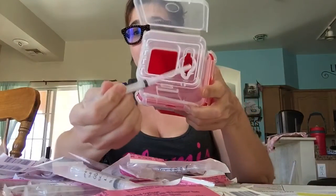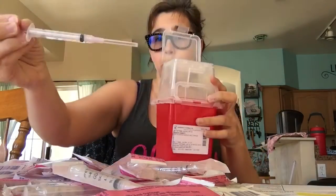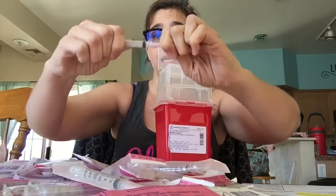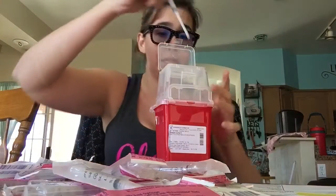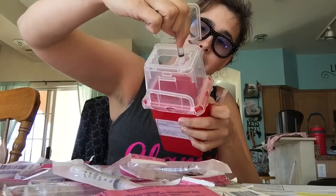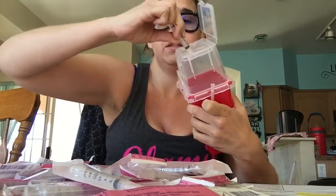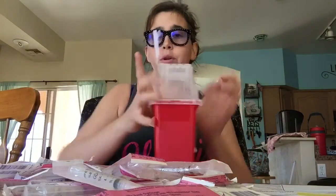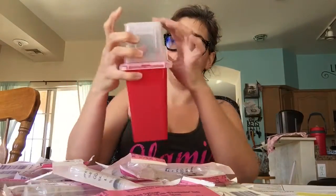Let me show you how you dispose of it in your sharps container. It's got one little spot where you can stick it through, or to save space, if you've recapped — I know your directions say not to recap — you put it in like this, lock it in place, untwist it off, nudge it down, and drop it in there. Or you can just take it off yourself; that part doesn't need to go in the sharps container, then just close it.